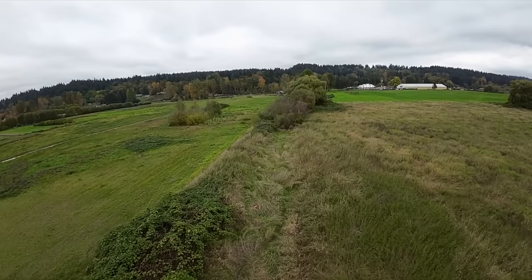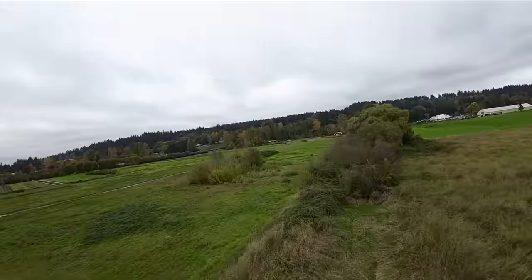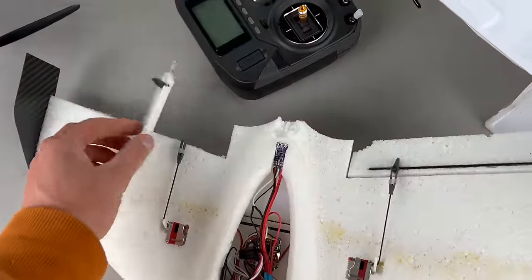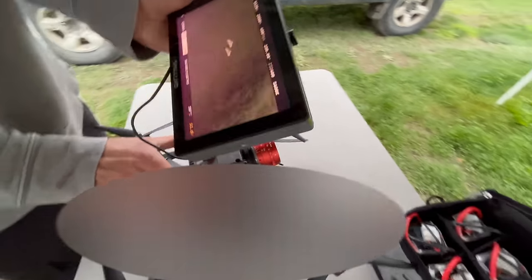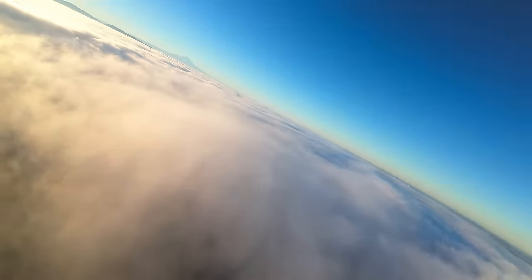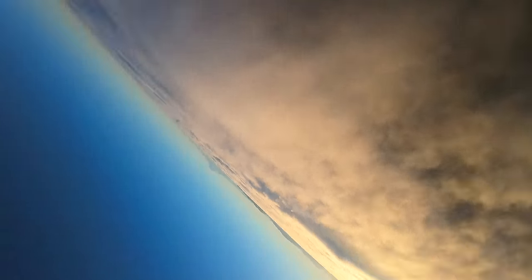These air-to-air shots turned out pretty cool, but then the CineLifter got a bit too close and ate the flick wing. And that was the end of my CNC cut prototype. I'm itching to get another flick wing up in the air, so hopefully the mold making process goes quickly. I'll leave you with some more onboard footage from the flick wing. That's all for now. Thanks for watching.